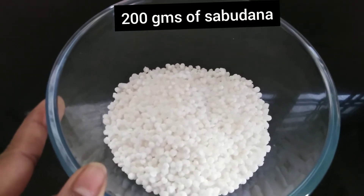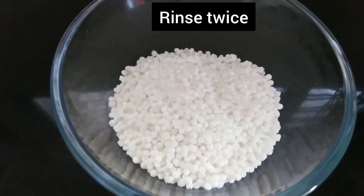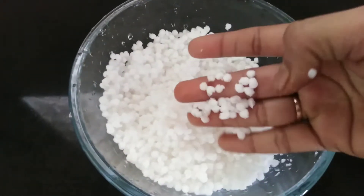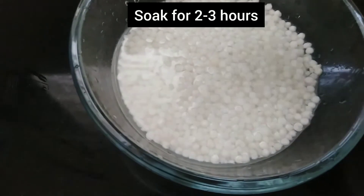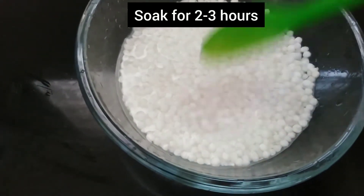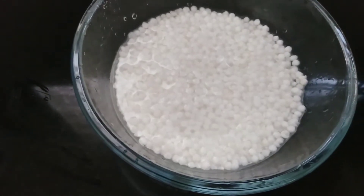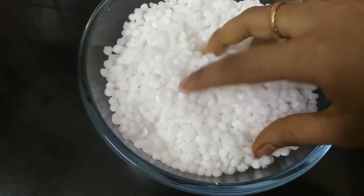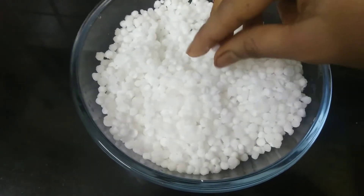I'm using 200 grams of sabudana. Rinse them with water twice — this will rinse off the extra starch. Then add water at the neck level of sabudana and soak it for two to three hours. After three hours, you can see our sabudana is fluffy, non-sticky, and smooth.